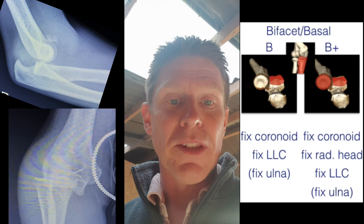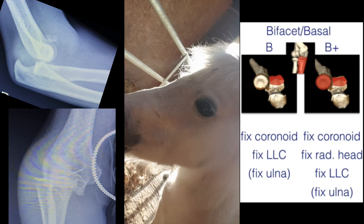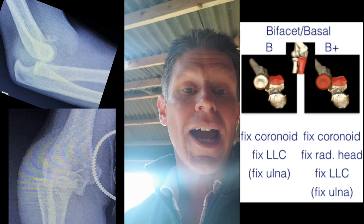The anterior band of the medial ligament likewise is likely to be intact because essentially they've shortened during the injury. So it's a very different ligamentous injury pattern and the reconstruction is different.